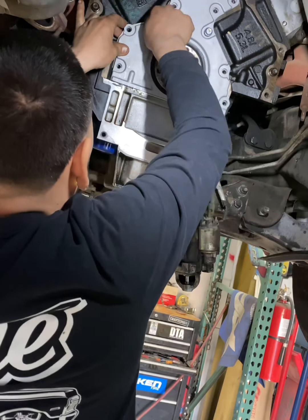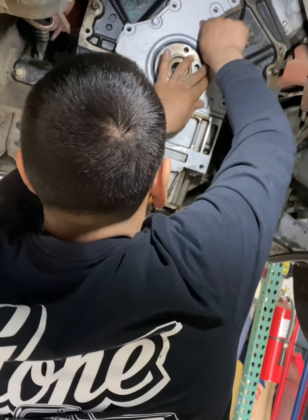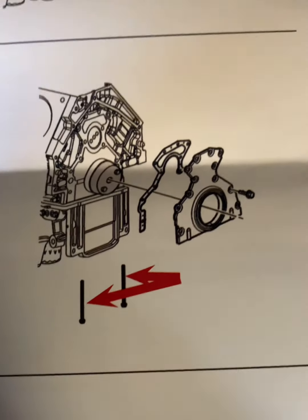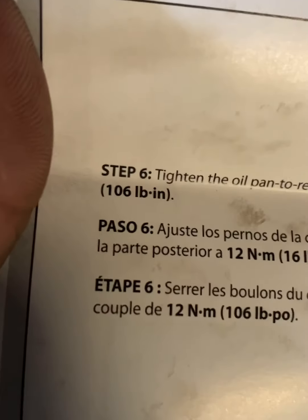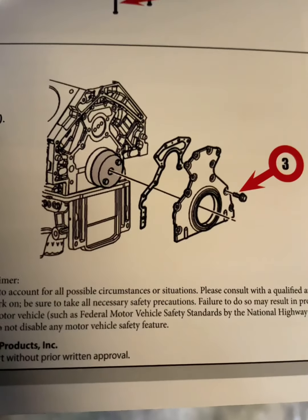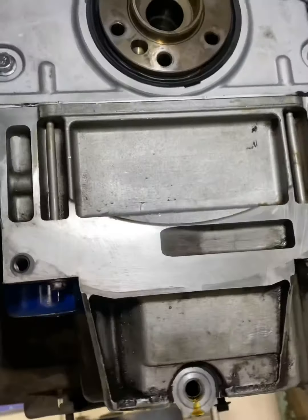Let's get these in, get these started. First we're going to torque the two rear cover bolts — the ones that go up into the rear cover — 10 millimeter, 106 inch-pounds each. Then the ones that go on the perimeter of the rear main seal are going to go to 22 foot-pounds. The new bolts are 13 millimeter; the original ones were 10.